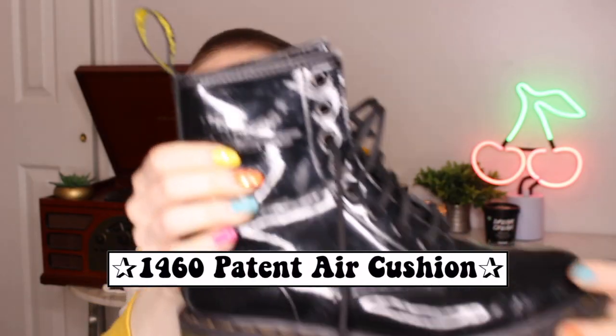Just as I thought my collection was complete, the Salvation Army really did a number on me. I consider these my working docs — I wear these to work all the time and they are so comfortable. There's dried-up smoothie on there. These are the patent leather ones but with the air cushion soles. This stitching used to be yellow and now it is not yellow anymore. These have a really squishy sole — a lot of docs are very flat, but these are like walking on a cloud.